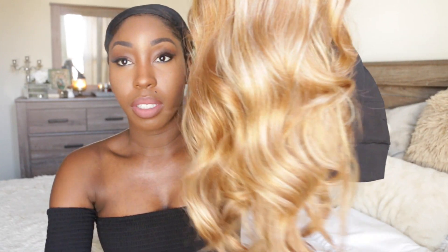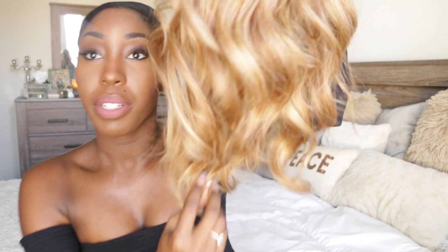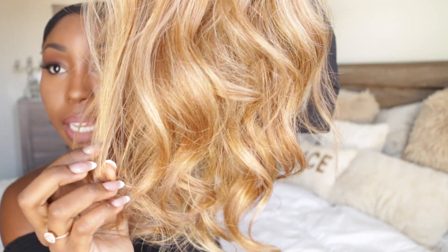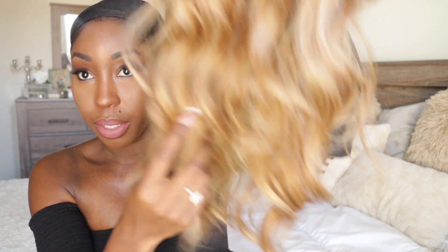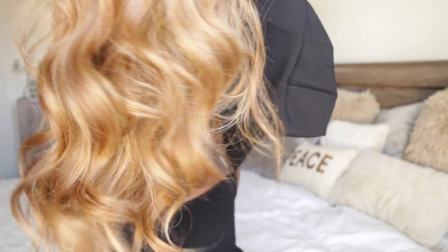I'm going to go ahead and show you the wig. This is what it looks like. I have worn the wig one time and the curls are a little bit brushed out, but I'm going to show you the color. You can see there's like a light, light platinum blonde mixed with a deeper honey blonde, almost brownish color at the bottom, and the curls are very loose.